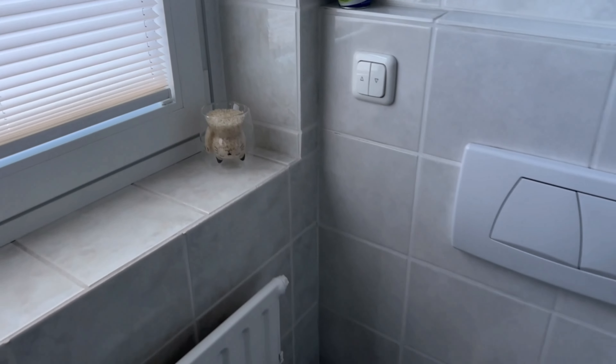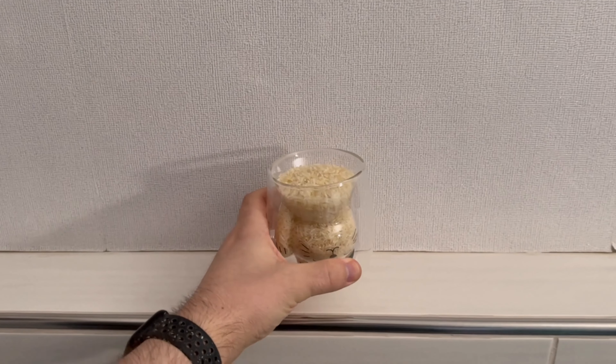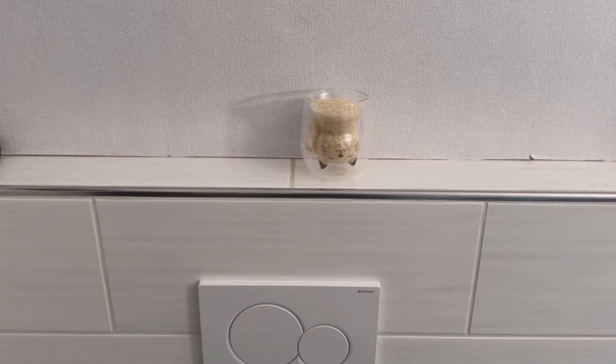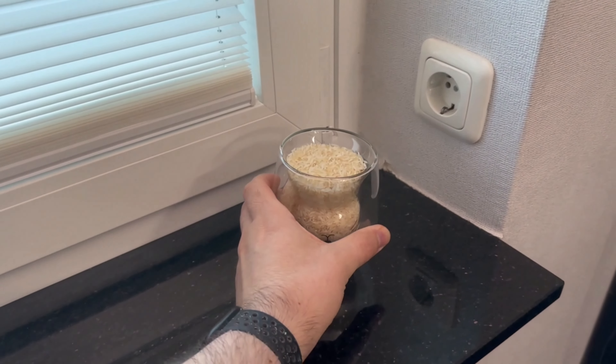However, you should replace the rice with new rice approximately every three to four weeks, or if you notice that it starts to clump before then, because then it can no longer absorb moisture.